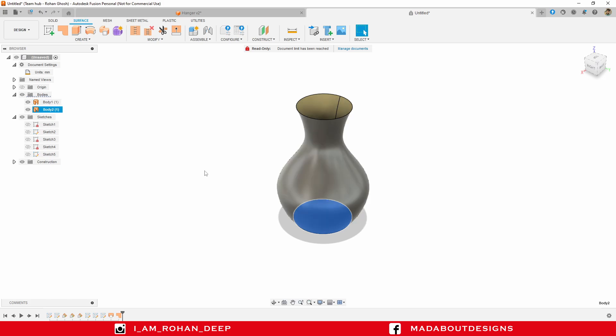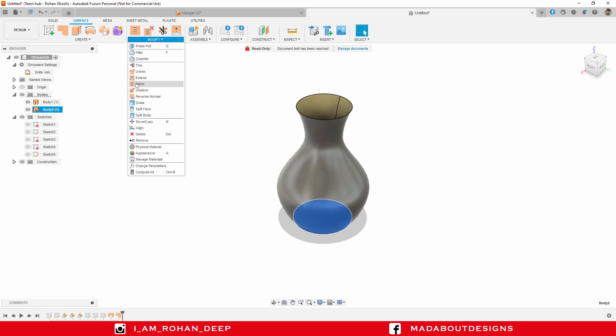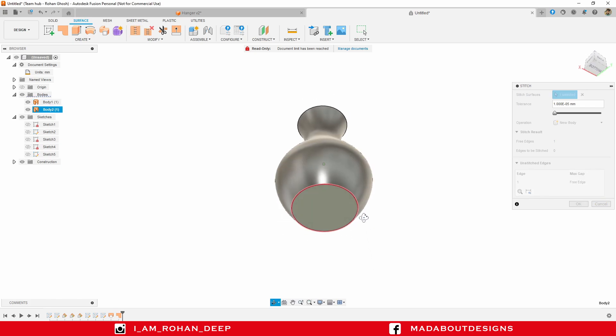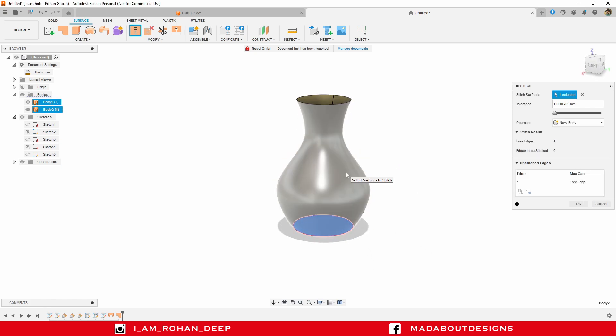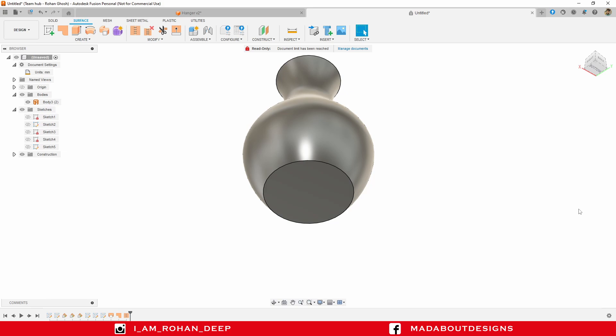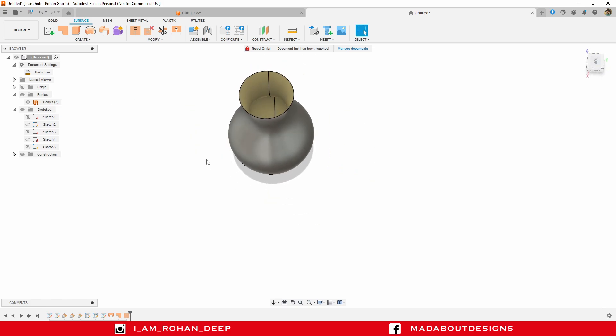Let's join them together. Under Modify, click on Stitch. The first surface has been already selected — now select the second one and click OK. Here you can see both surfaces have merged together and created a new surface, Body 3.